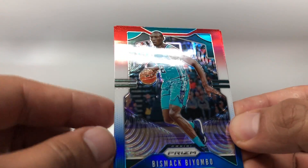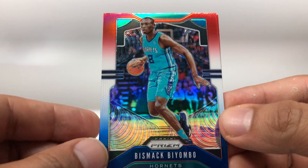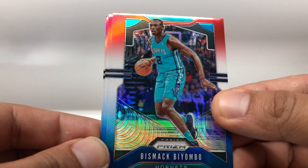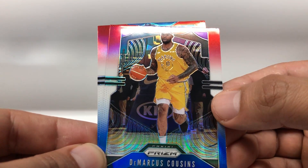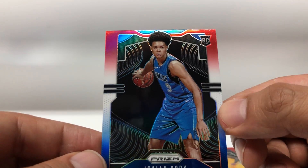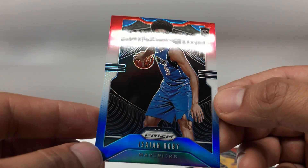Alright, starting off this last pack with Bismack Biyombo, DeMarcus Cousins, and Isaiah Roby rookie. Alright, so no huge names here, but it's okay.